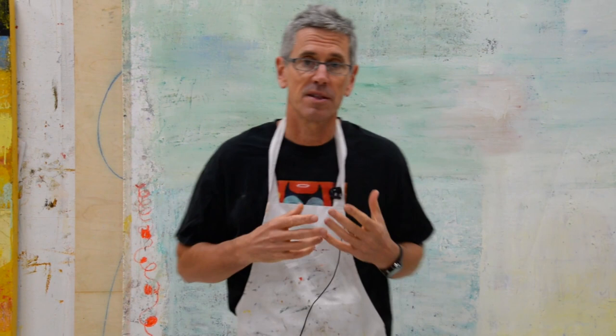Hey everyone, it's Nicholas Wilton at Art2Life. I wanted to talk today about something that's really cool that I've started doing — I've been working on canvas.